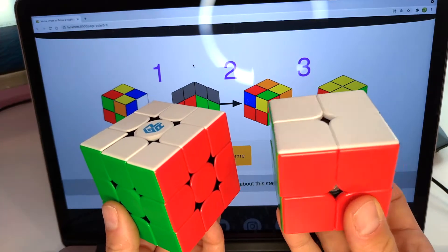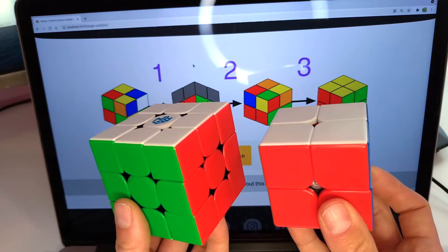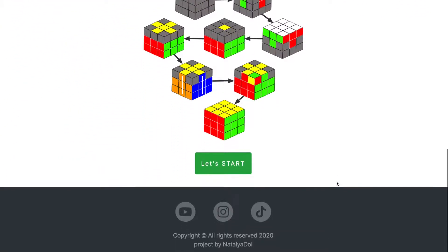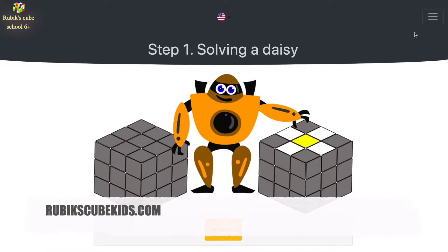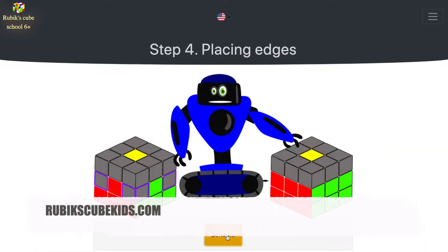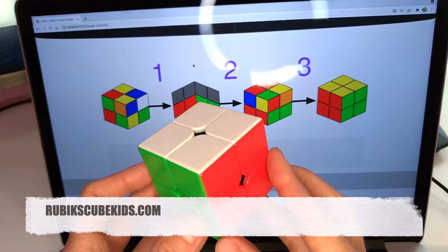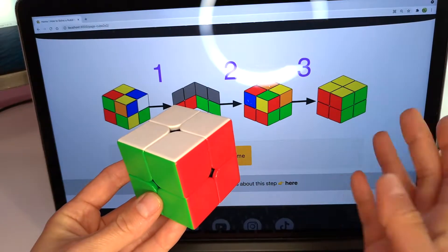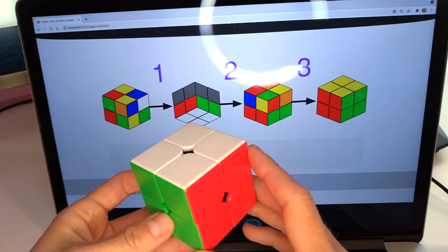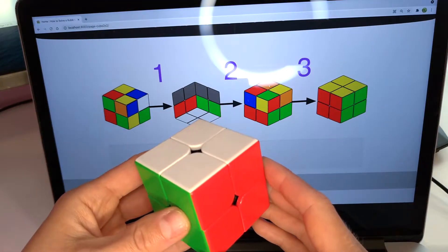Let's take a look at these cubes. The 2x2 cube has only corners and doesn't have centerpieces and edges. If you have already completed our course on how to solve a Rubik's cube 3x3, it's good for you, because you don't have to learn new algorithms — all necessary algorithms you already know. If it's your first time on my channel, please don't worry, keep watching this video. And don't forget to visit my website rubikscubekids.com because there you can find all necessary schemes.